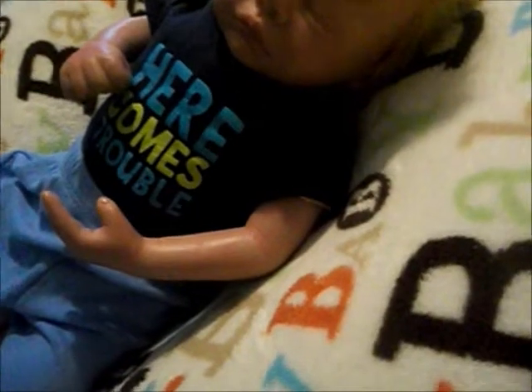I had to write everything down because I was afraid I would forget something. I better get started because this is going to be a long video, but I'm going to feed him because I don't want you guys just staring at him the whole time.